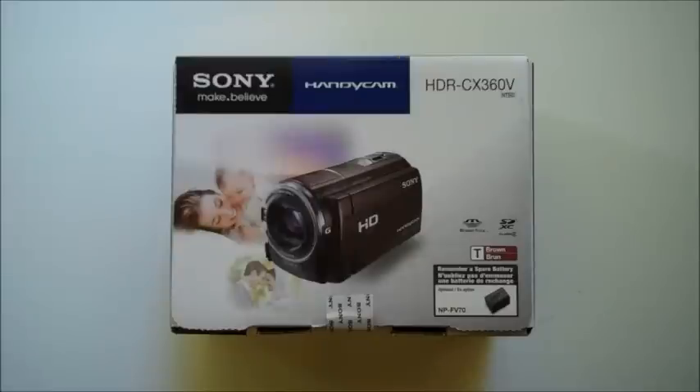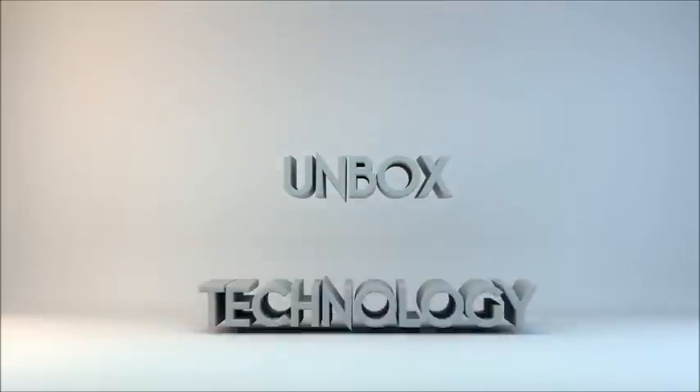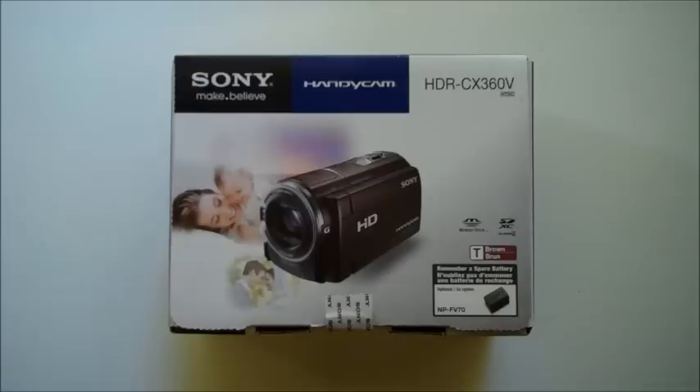Hey guys, today I'll be doing an unboxing of the Sony HDR-CX360V High Definition Handycam Camcorder by Sony. Alright, so I'm going to start by showing you around the package.